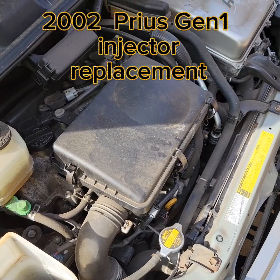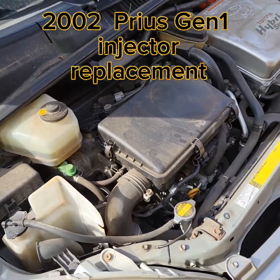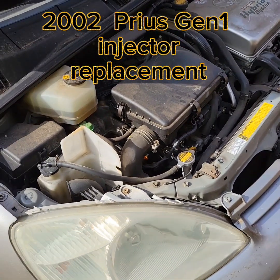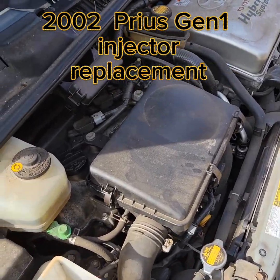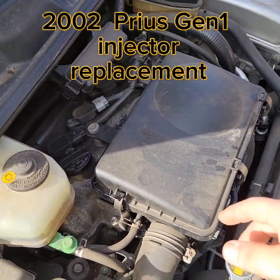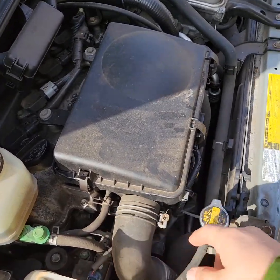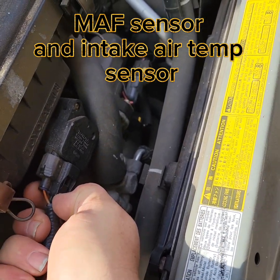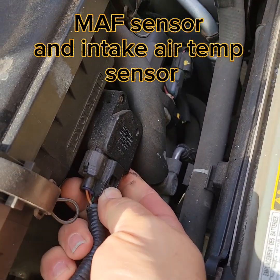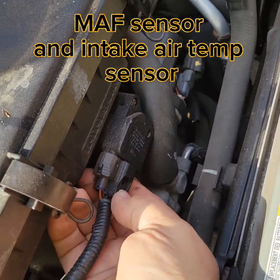Roscoe's Repairs — here we are replacing injectors on a 2002 Prius. First we're going to take off the air cleaner and unscrew this. Got to disconnect this hose. This is the mass airflow sensor and also the temperature sensor. Don't break these wires, otherwise it'll give you one of those errors.